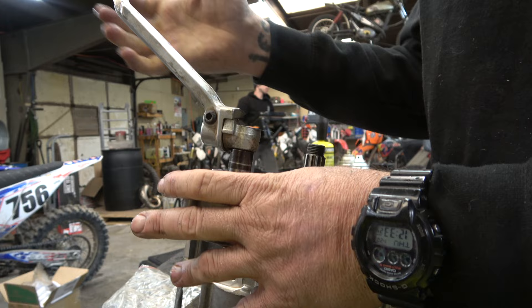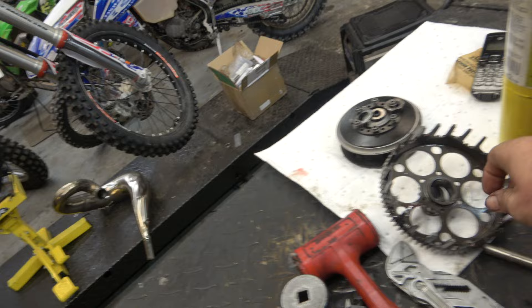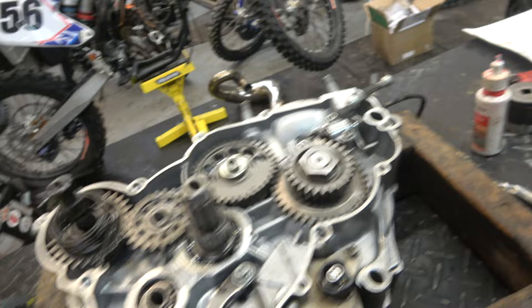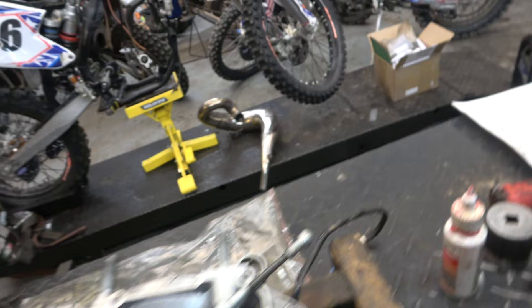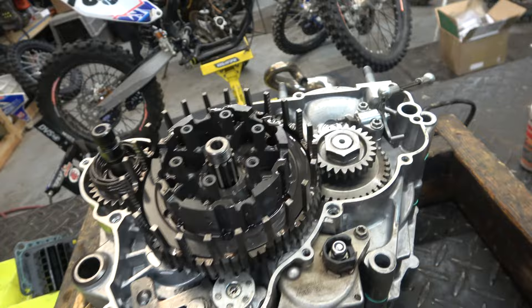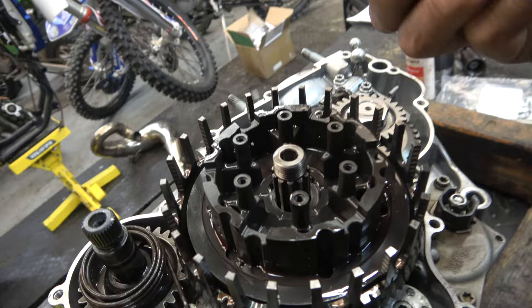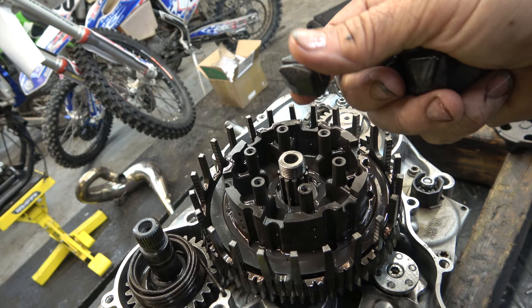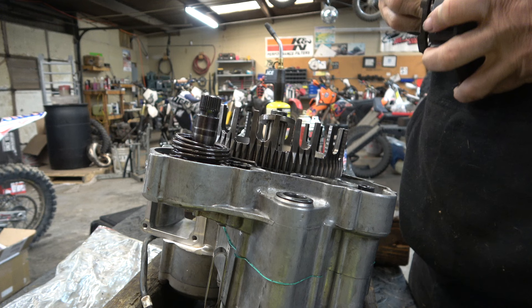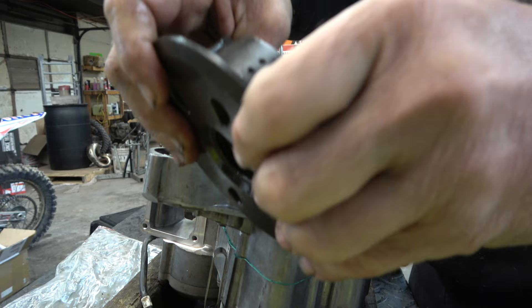Next is the clutch — I have a bunch of new parts to put in. The bearing goes first, then the basket. You've got to rock these baskets around so they seat down, then the spacer. We're going to put new bushings in here — those dampers aren't in there on purpose. We've got brand new dampers because when I pulled the old ones out they were falling apart. You should replace these relatively often — they're the kush drive for your transmission so it's not so hard on the tranny as it engages and starts driving the rear wheel.